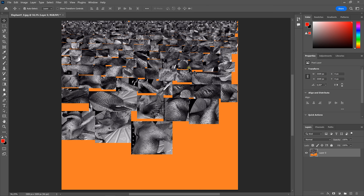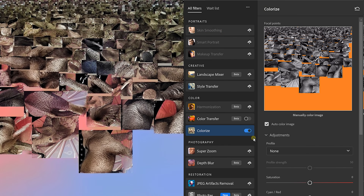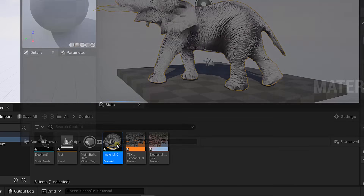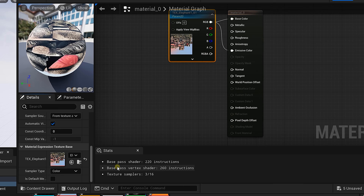To colorize the texture, open it up in Photoshop. Go to the filter menu and choose neural filters — this lets Photoshop's AI colorize it. All that's left is to import this JPEG back into Unreal Engine, double-click on the material of the elephant, select the texture sample node, and swap the texture with your color JPEG. Look at that!